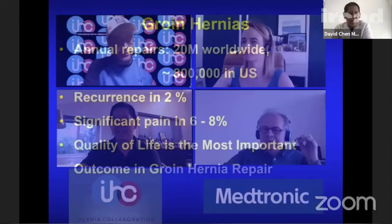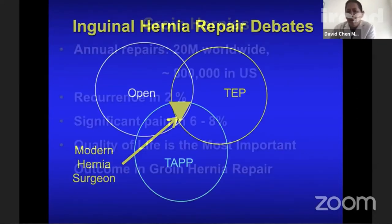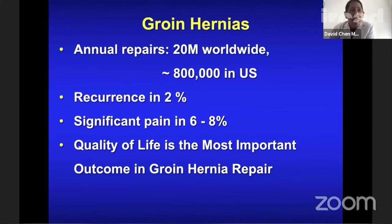Groin hernias are one of the most common operations worldwide — about 20 million annually, around 800,000 in the US. It's one of our highest-volume surgeries as general surgeons. Recurrence overall has improved to around 2%, but pain is an important quality outcome — 6 to 8% of patients can have significant pain. Quality of life becomes the most important outcome in groin hernia repair.